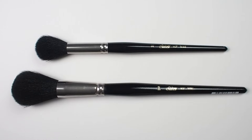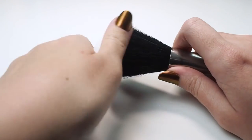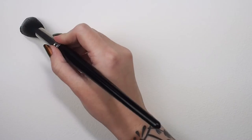Before you start using your mop brush, it's a good idea to use a technique called knifing to remove any hairs that may be loose so that they don't end up in your painting later. I use the back of a butter knife and simply combed through the brush head a few times.